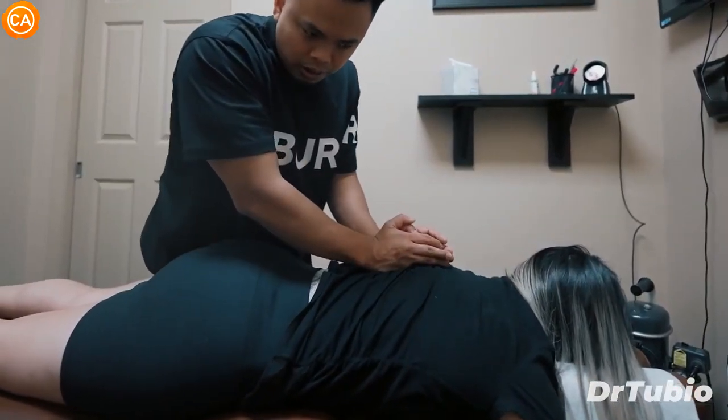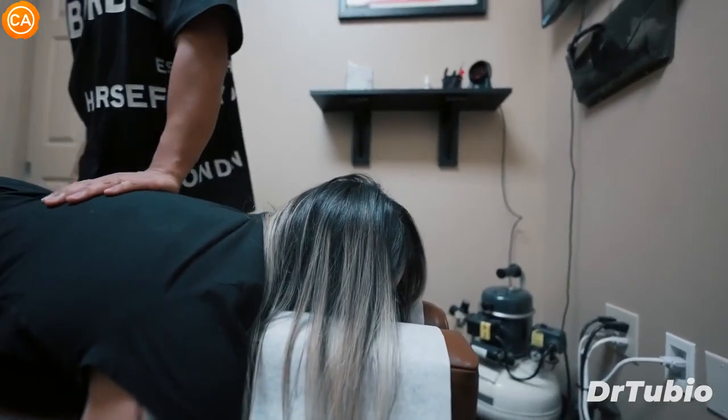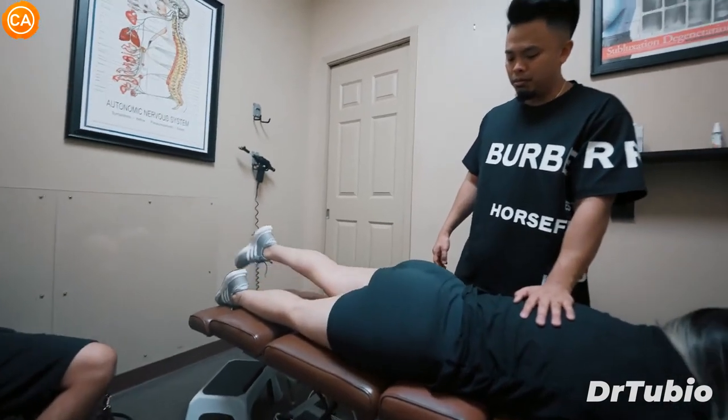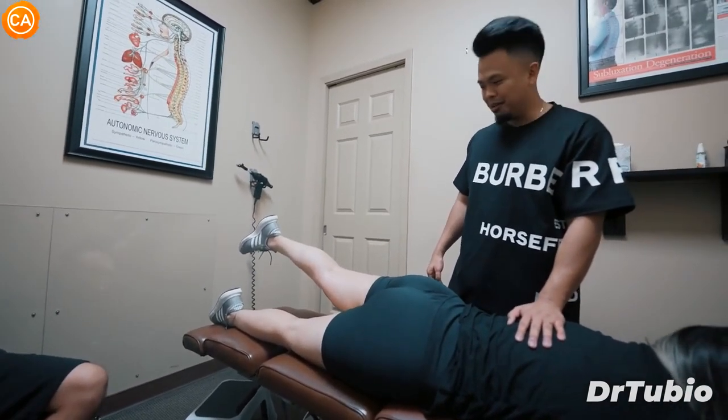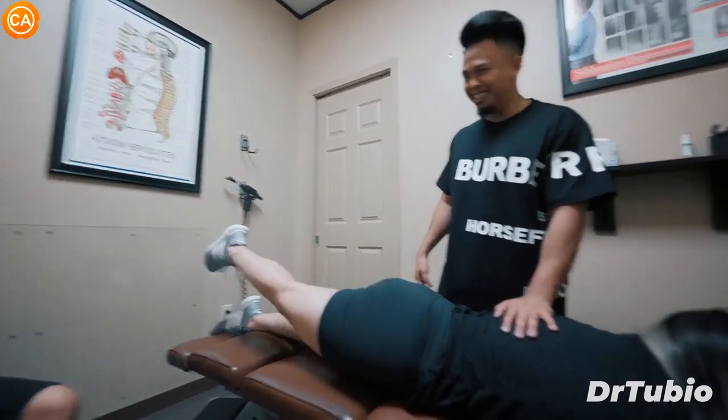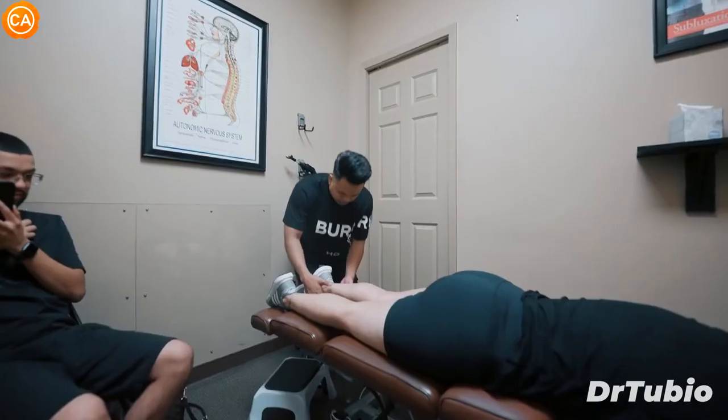Shoulders down, another deep breath in, let the air go. Relax your neck. Good — there he is. You're okay. Now I want you to keep this leg straight again and lift it up as high as you can. Is that easier? Yes. Do the right side. I feel like it's just easier to lift now. Yeah, that's why — that is so easy.